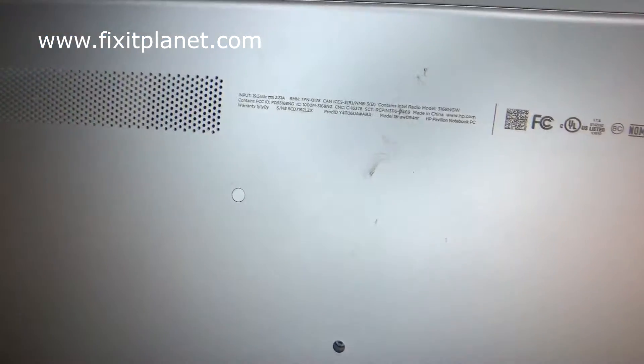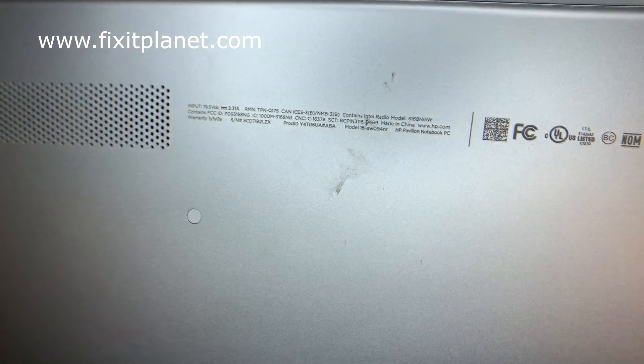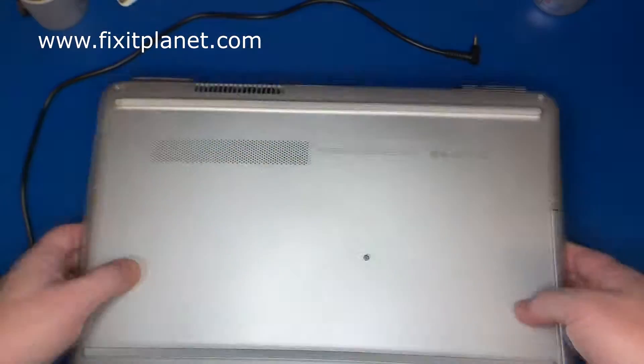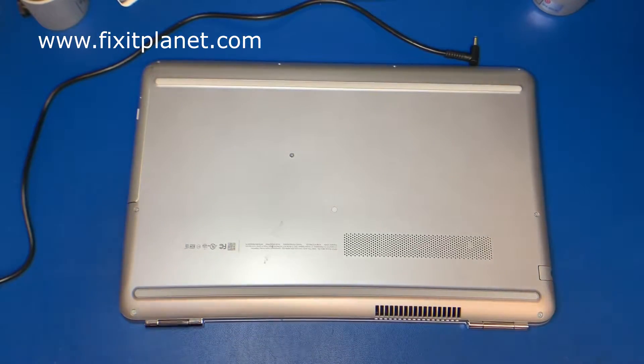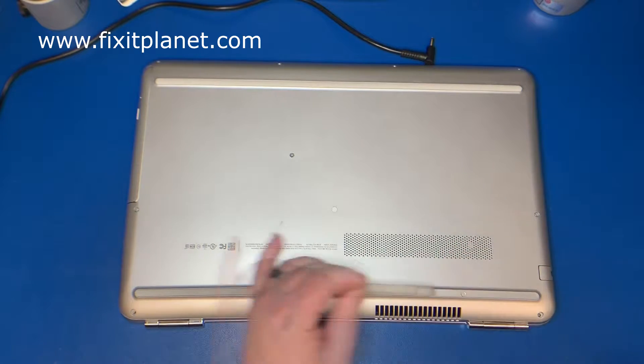Hi, this is John with FixedPlanet. Today we're going to take a look at this HP Pavilion 15, model 15-AW094NR. It has had liquid damage — no power. It came in for no power due to liquid damage. A lot of milk was spilled into it.